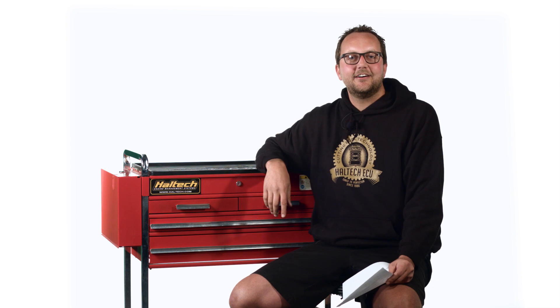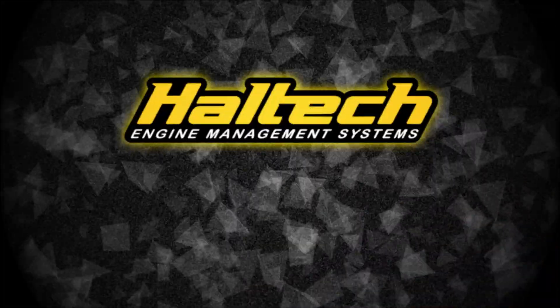Well that's all our questions for today, thanks very much for taking the time to ask. If you've got a question that you want answered, don't forget to leave it in the comments below. My name's Scott and I'll see you next time.